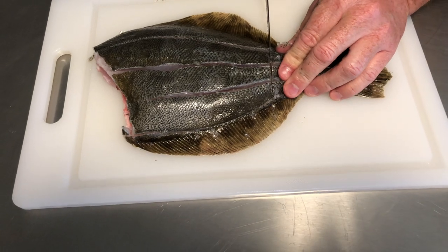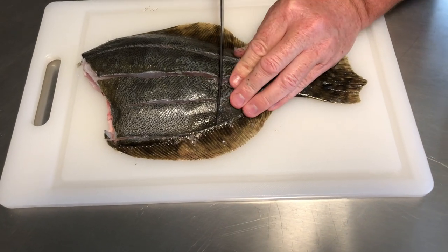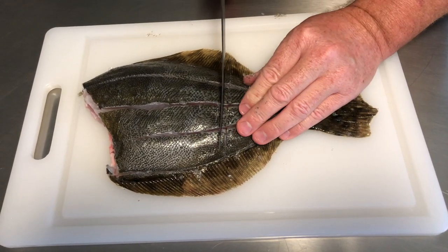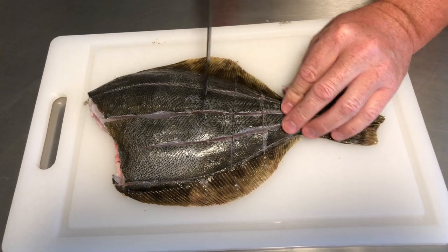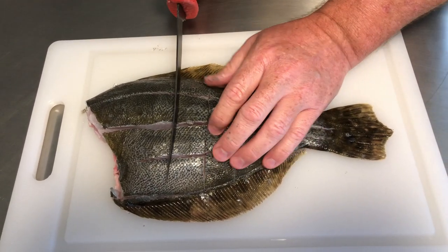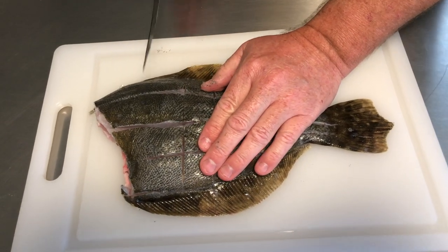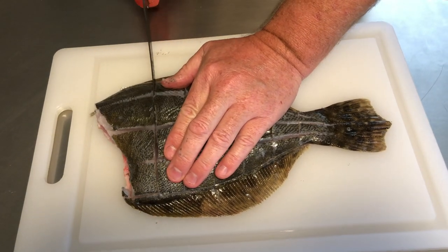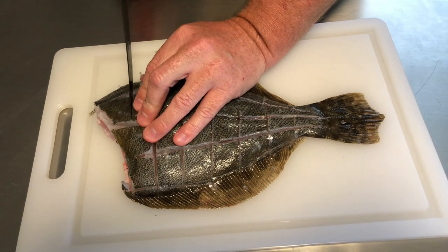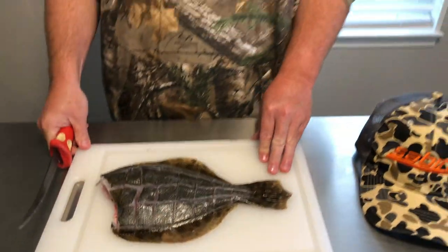Now I'll come in and make the cross-section cuts. Think about how big of a bite you want — the goal is to go all the way down to the backbone but not through it. A nice sharp knife is always a huge help here; I'm using my Bubba Blade flexible fillet knife. I'll flip it over and do the other side, then we'll move on to the next step: getting the batter and seasoning on it and getting ready to fry.